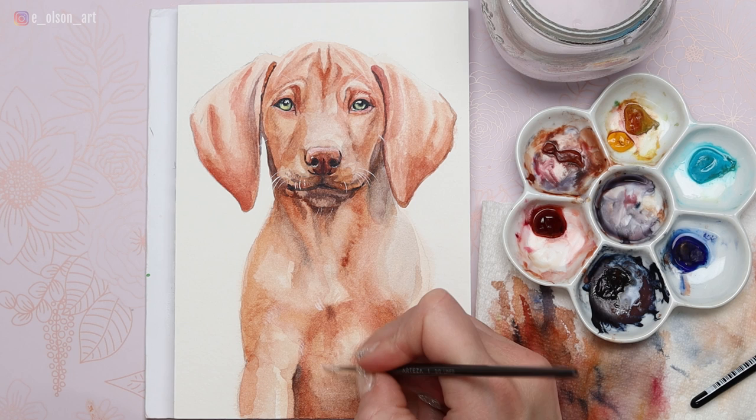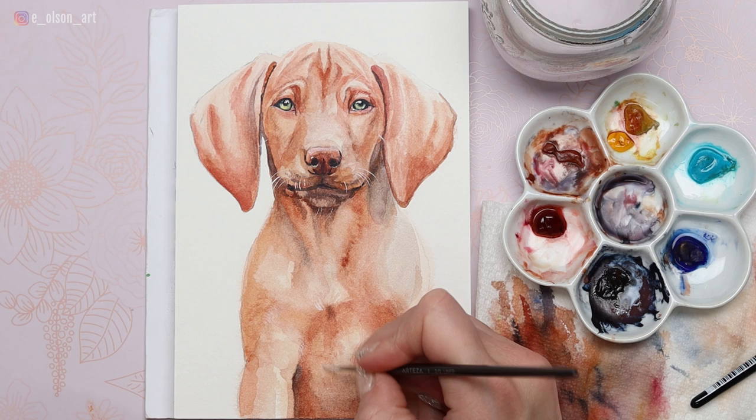You can also use your white while you have it on your brush to add a tiny bit of shiny fur texture within the fur itself on the chest and on the ears. So there's our finished Vizsla puppy dog — I hope you guys enjoyed this tutorial. You can use all six of these colors that are on my palette to paint just about any pet portrait imaginable. Thanks again for watching and I'll see you guys in the next tutorial.